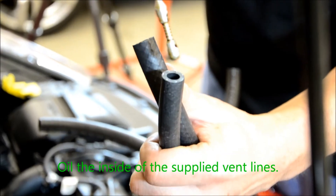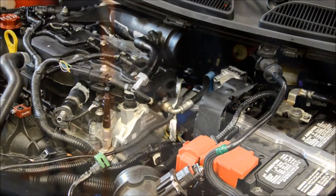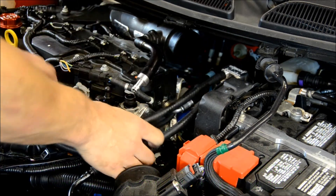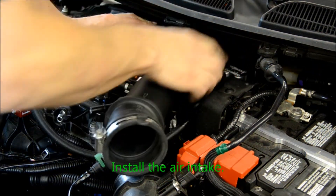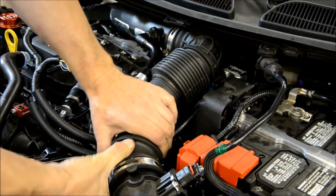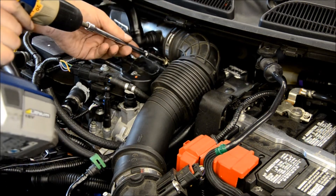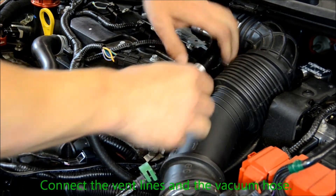Lubricate the inside of the supplied vent lines and press the vent lines onto the catch can's fittings. The longer hose goes to the outlet, whereas the shorter hose goes to the inlet on the can. Reinstall the air intake.